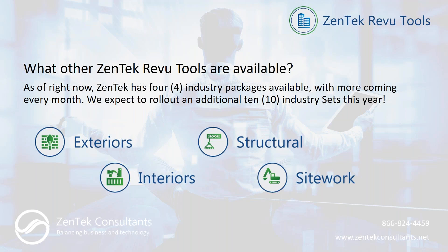We also have other Zentech Review Tools available if you do more than just structural work. As of right now we have four industry packages: exteriors, interiors, structural, and site work — covering all basic building components and easy to get started for anyone working for a GC or doing general estimating and takeoff. We expect to roll out more packages throughout the course of this year.